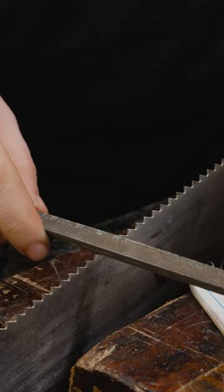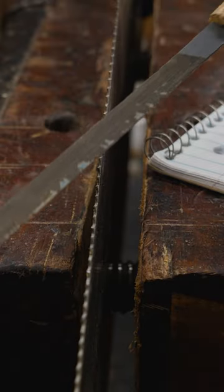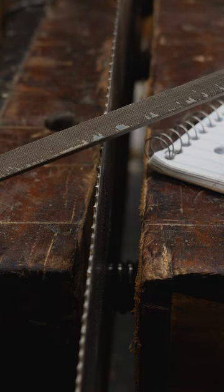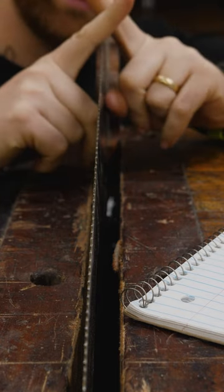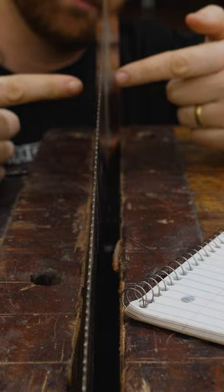Rake is how aggressive the tooth is — in other words, how far do you roll the file forward when you're filing it? Fleam is the angle that the file is at when it's sharpening. If it's straight across, it's rip cut. If it's turned, it's a cross cut. Every one of the teeth lean a little bit out, and that is called set, making it cut a little bit wider than the thickness of the plate.